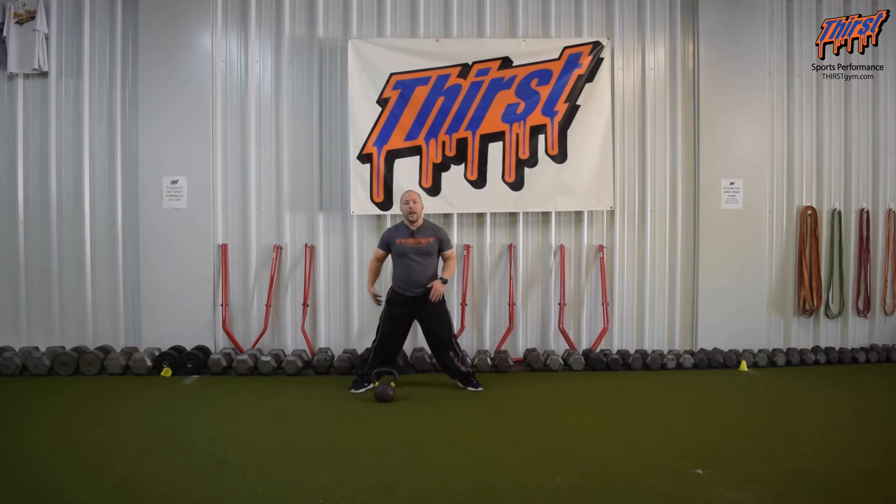This is merely about lower body power, and you can even get some conditioning if you happen to use it as part of a conditioning circuit.